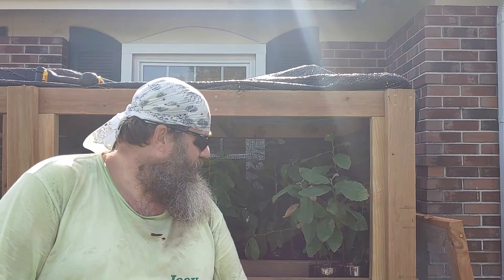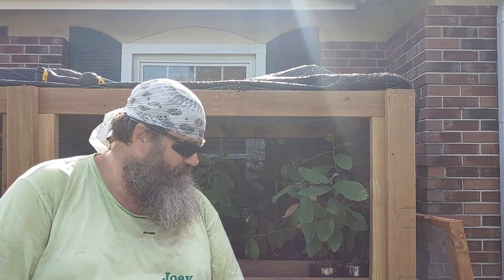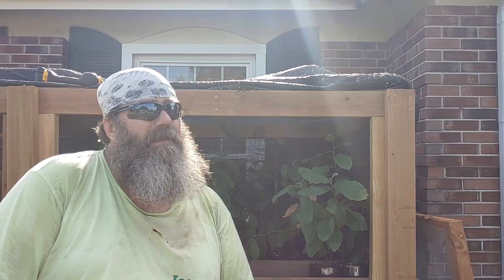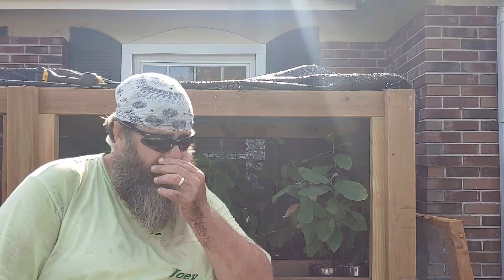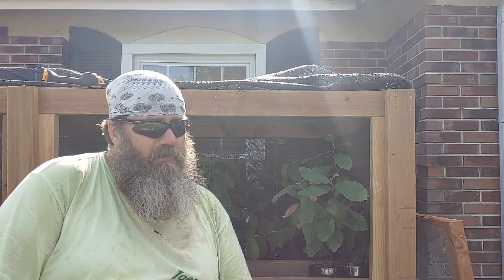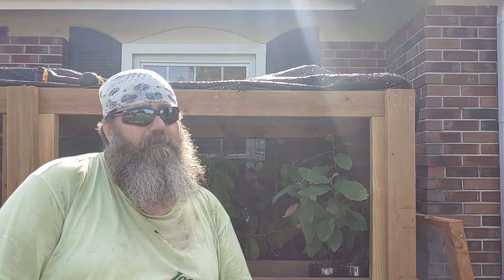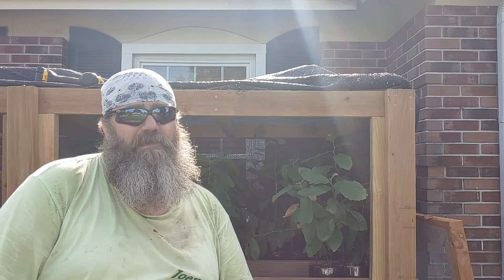Hey everybody, welcome back to my slice of heaven outdoors. I'm Joey and as you can see I'm in front of the chestnuts today. We're going to be doing a little update on those and doing some transplanting. If you remember when I first planted these, I told you I was going to do some regular updates on these.